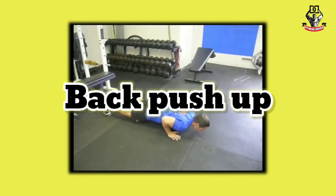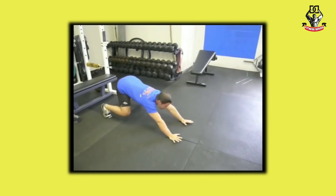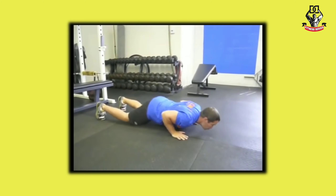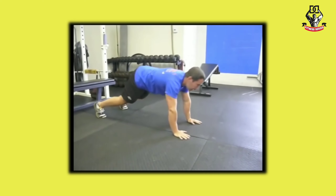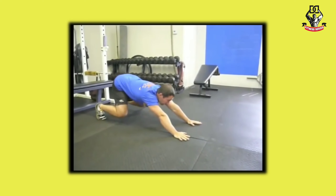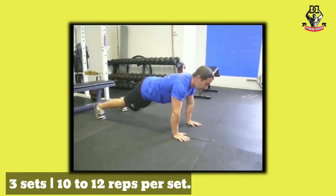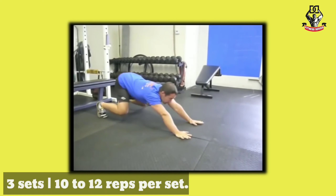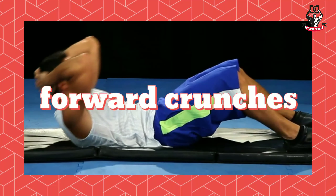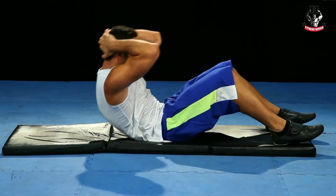Number five: back push-up. First get into a push-up position like the standard push-up, then move your hips backwards so your legs stretch and your back is flat. Do this exercise in three sets and do 10 to 12 reps in each set.